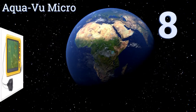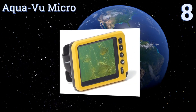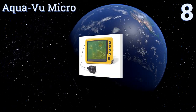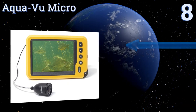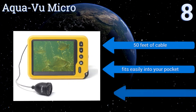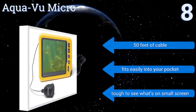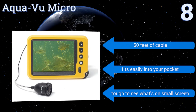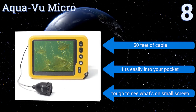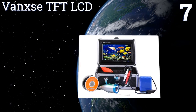Starting off our list at number eight, the Aqua View Micro may look like a smartphone in size and form, but its video capturing and playback capabilities expand far beyond that of a typical mobile device. This stealthy camera is highly adept at capturing footage without spooking fish. It comes with 50 feet of cable and fits easily into your pocket, however it is tough to see what's on the small screen.